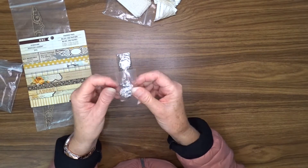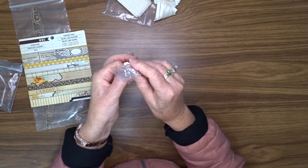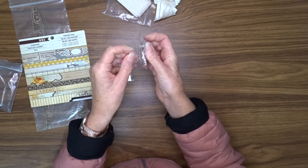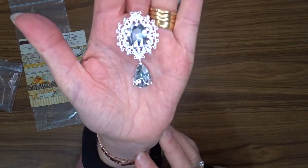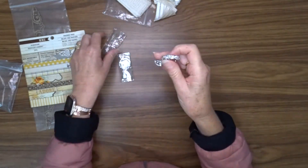I've got two of these blings. And I have planned on using these on a mini album, but we'll see how we go. Look how shiny that is. Beautiful. So there's two of those.